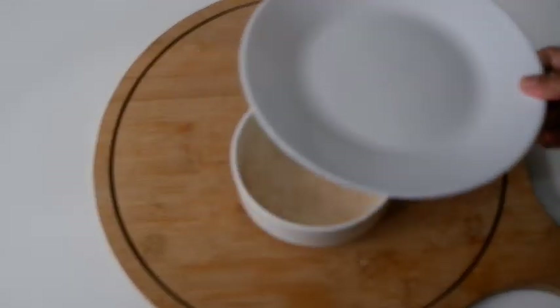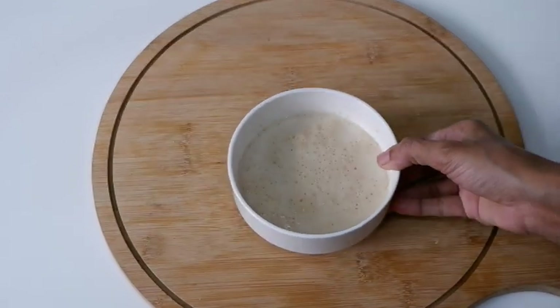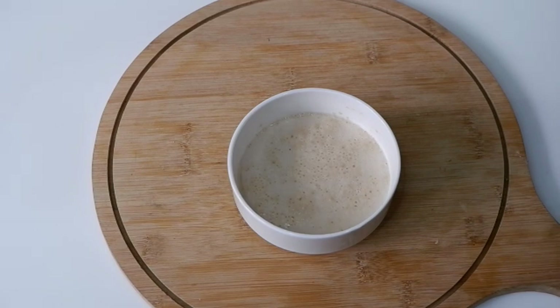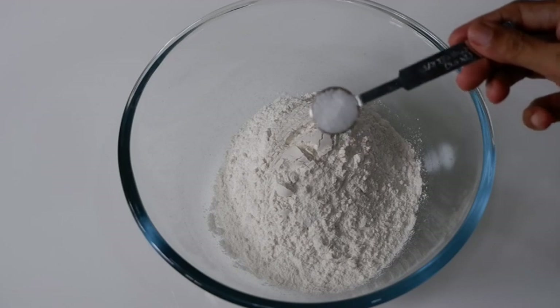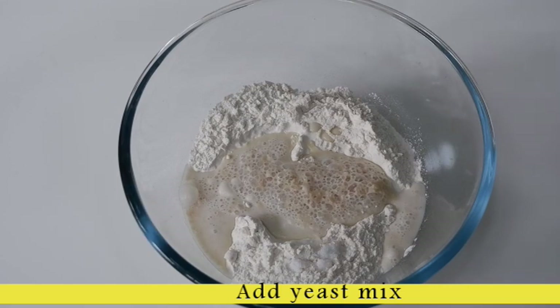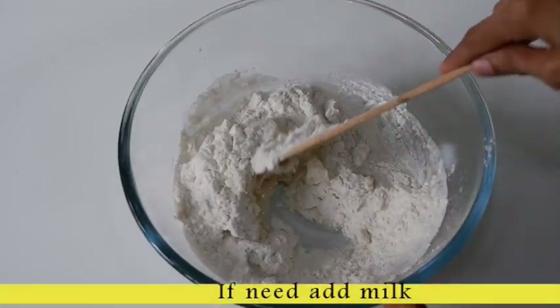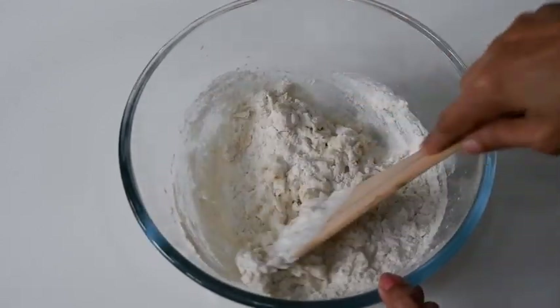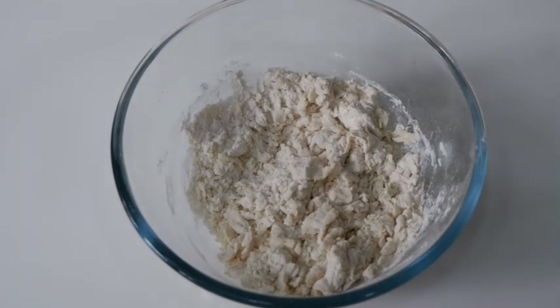Add 1 cup of yeast mix. Add 1 teaspoon of yeast mix and mix it together. Mix in 2 tablespoons of room temperature water.